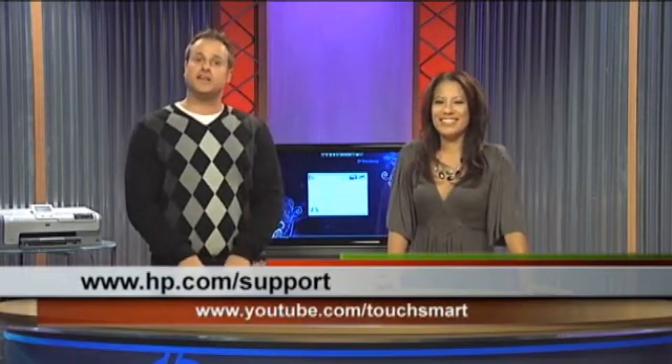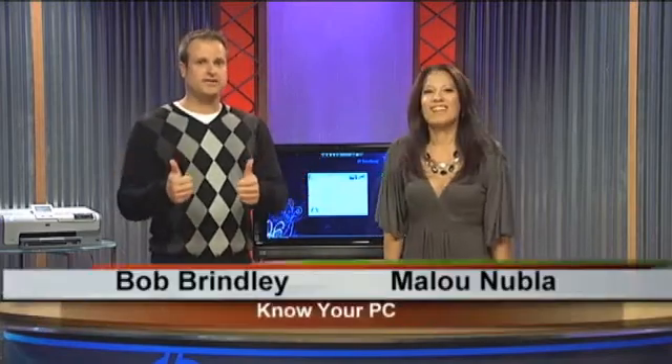So there you have some troubleshooting tips on what to do if your devices aren't working properly with your computer. If you have more questions, you can log on to hp.com/support or watch our videos at youtube.com/touchsmart. I hope you don't have to deal with this, but if you do, good luck. We'll talk to you later.